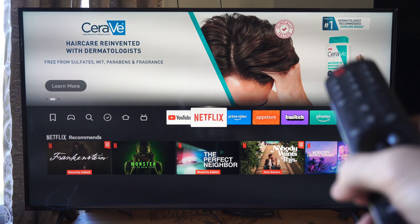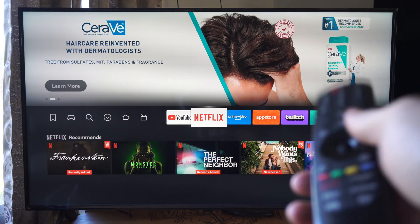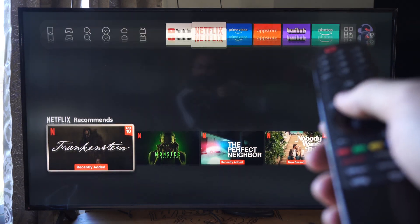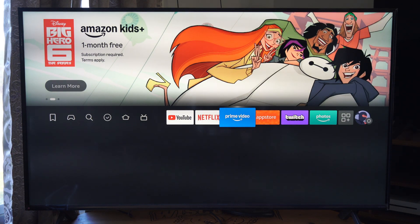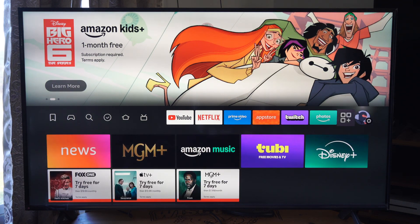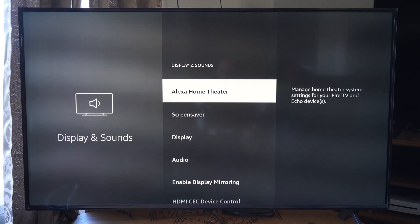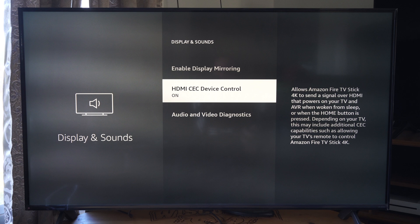You could try just your TV remote. So here's my LG TV remote — just press a button and see if it works. I have HDMI CEC turned on in the settings, and this allows me to use my TV remote. It should be on by default — HDMI CEC right here. And I'm using my LG TV remote; it's very easy.